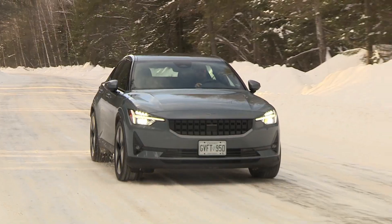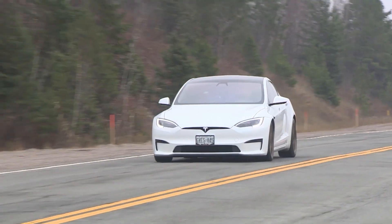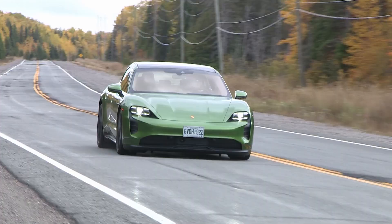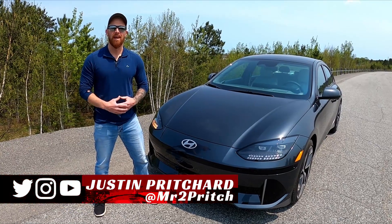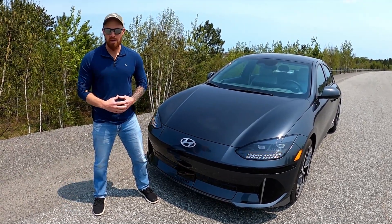Kia EV6, Polestar 2, Mustang Mach-E, Tesla Model S Plaid, Nissan Ariya, Porsche Taycan, and the new Hyundai Ioniq 6 — all-electric cars that we're going to be using in this video to demonstrate the concept of something called regenerative braking.